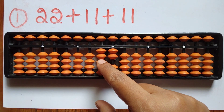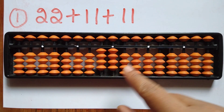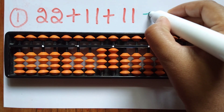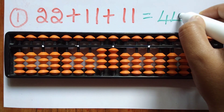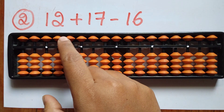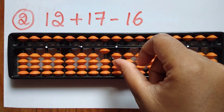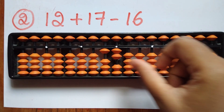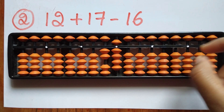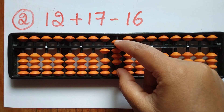You should add 11, and again add 11. The answer is 44. The second question is 12 plus 17 minus 16. First take 12, then add 17 — add 1 in the tens rod and 7 in the ones rod. Now subtract 16 — minus 1 in the tens rod and 6 directly in the ones rod.